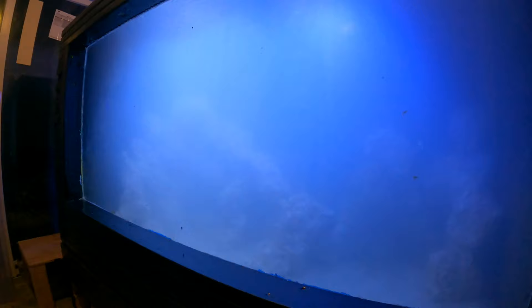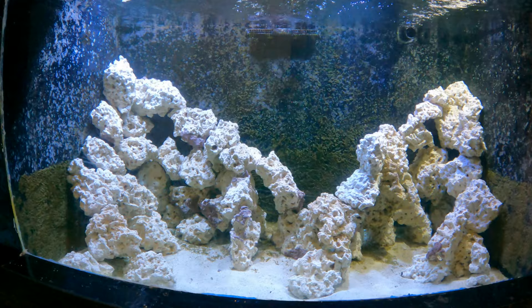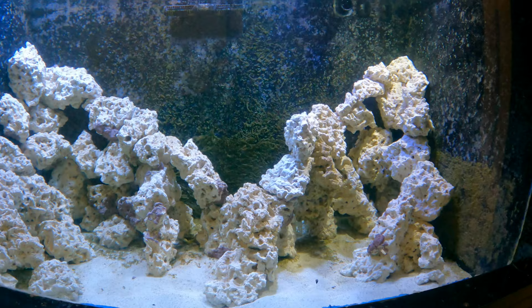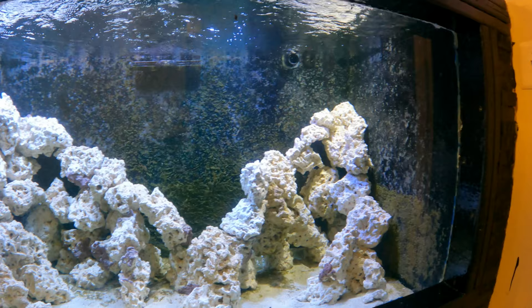The 600 gallon reef slope has cleared up — it's the next day and the aquascape is in place. The initial idea with platforms didn't really work out; everything looks good on paper and when mocked up dry, but it changes once you're in the water. That said, a tall steep slope with spires was achieved, with big openings for larger fish to swim through.